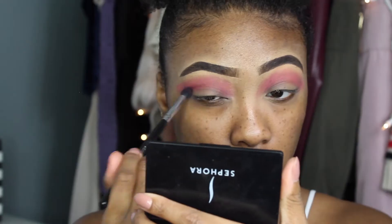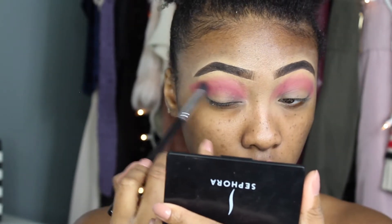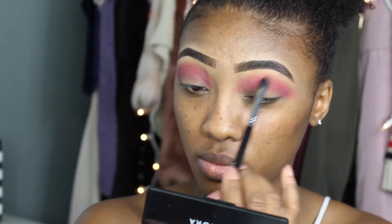Then I'm going to take a pinky color from this Forever 21 eyeshadow palette and blend that into my crease just to give it a little more definition and to make the pink color stand out a bit more.